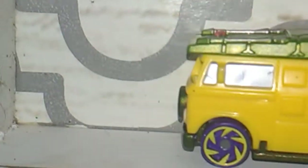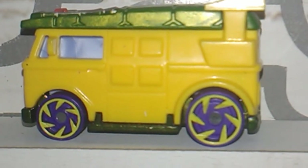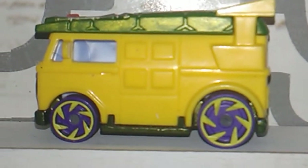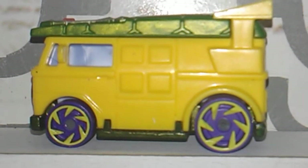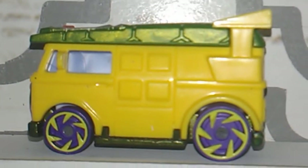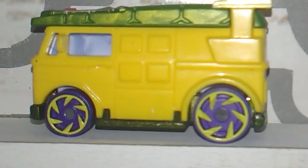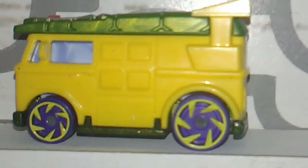Y'all remember this? I robbed the wheels off of this and I put the back ones on Rigor Motor. The front ones I can't remember. But the wheels that's on here now — y'all seen this already before, I just got it in here again. The wheels that's on it now came off the red El Camino. Had these purple tires with yellow saw blade markers on it.